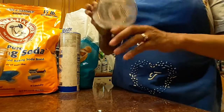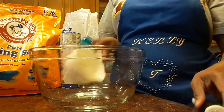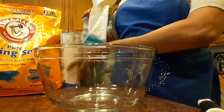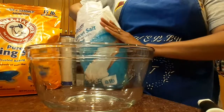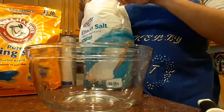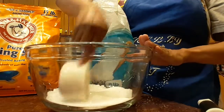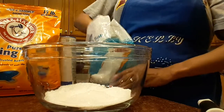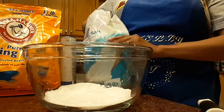We always talk about baths as being nice and relaxing, but sometimes you might need just a little bit of energy to get your day going. First we will need two cups of Epsom salt. Epsom salt is known for its muscle-relaxing properties. Magnesium is great — many of us are woefully low on magnesium, and luckily Epsom salt helps get that magnesium into us.